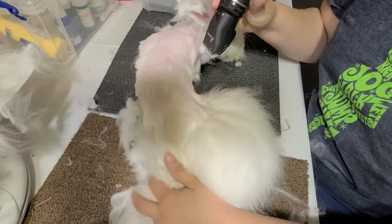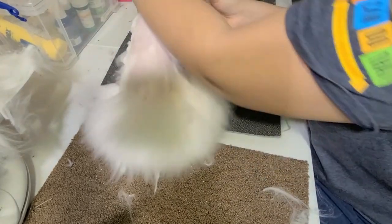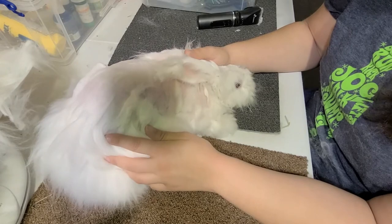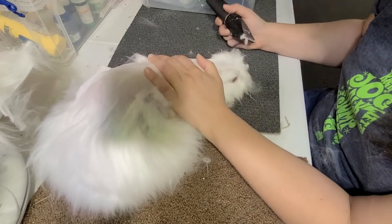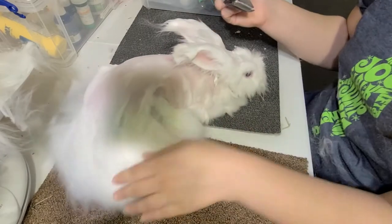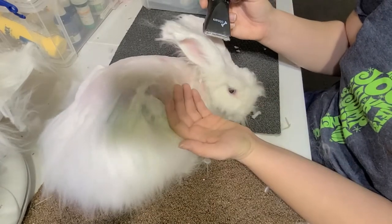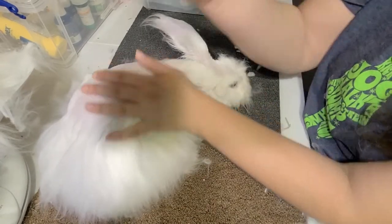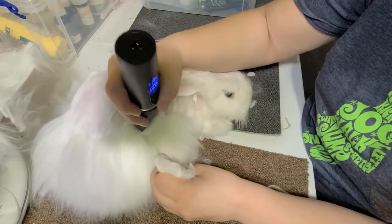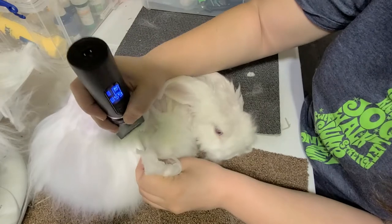If you were like me and really cheap and tried to do this with scissors, you may find out you're not a scissors person. It terrified me — I was so scared I was going to cut off part of my rabbit. Go ahead and get yourself a pair of clippers. They are worth the investment — they'll save your hands. I find it's a lot harder to nick your animal. They gave me a lot of confidence when shaving my animals, and it just goes a lot quicker.